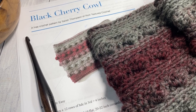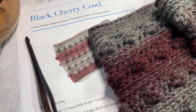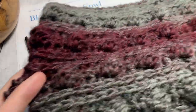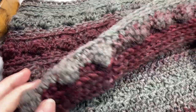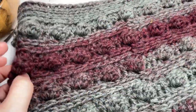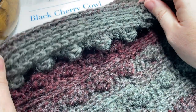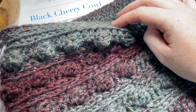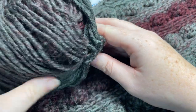Hello everyone, I'm Sarah of Rich Textures Crochet, and welcome! Today we're going to learn how to crochet the Black Cherry Cowl, which you can see here in front of you. This cowl features a lot of texture; it's super soft and squishy as I've worked it in the Scarfy yarn by Lion Brand.